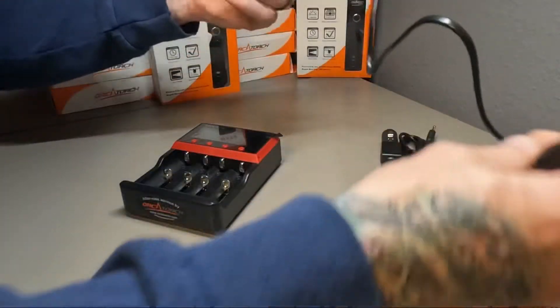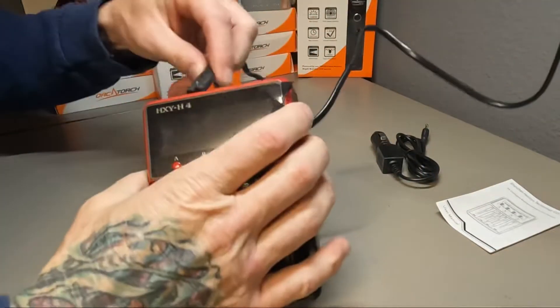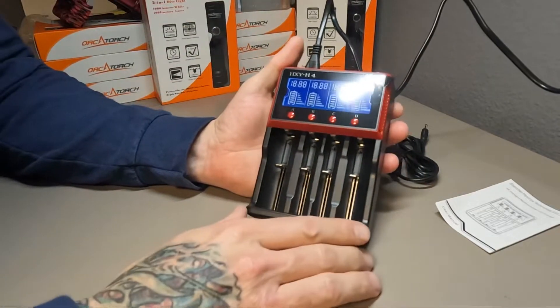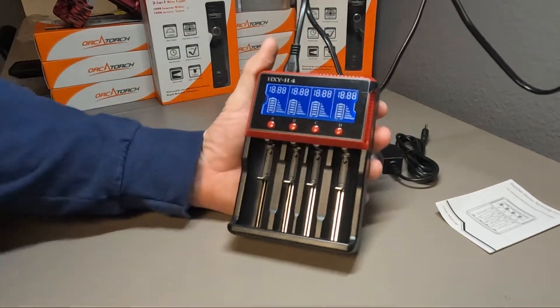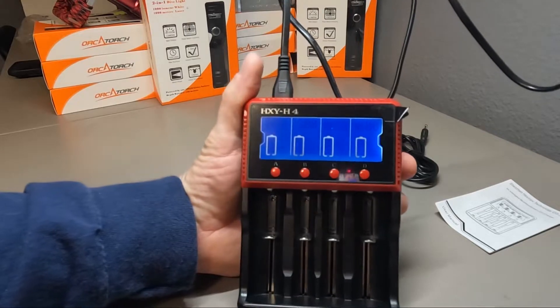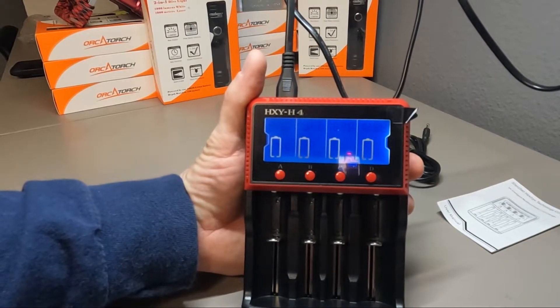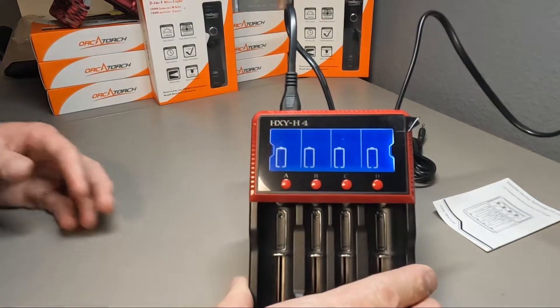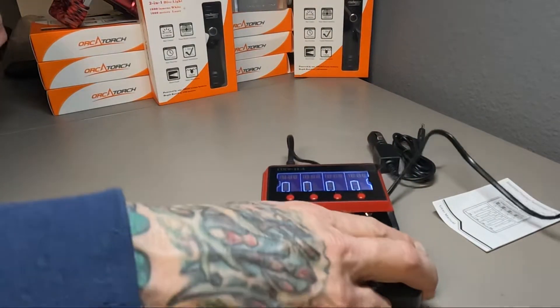We're going to plug this in here real quick, just to give you an idea of what the in-window display shows. Let's see if we can see that with the camera. Alright, so you can see those now.